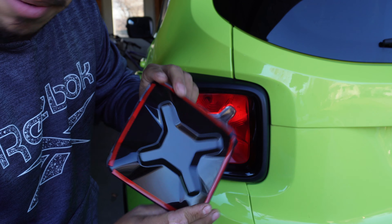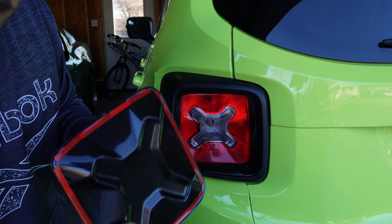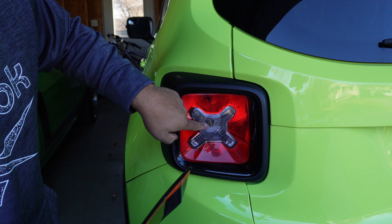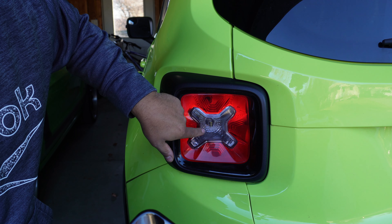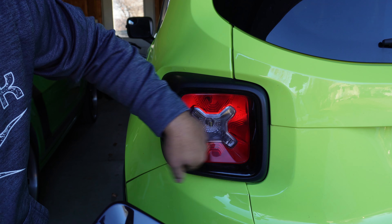Before we actually put this on and peel that tape, we gotta clean this area nice and good before we can stick it on. In the process, I'm actually gonna remove the existing piece — I don't want it to get too dark. Even though I did add the LED reverse light, I'm still gonna take this off and then clean the area.